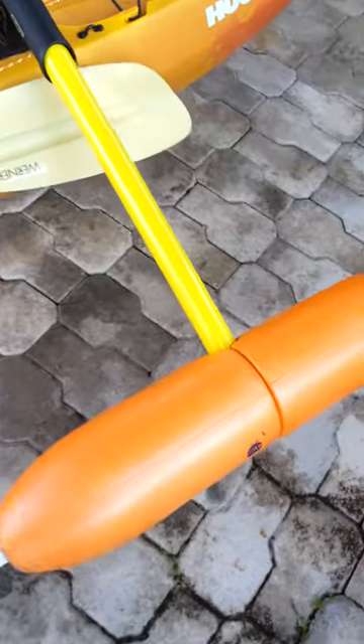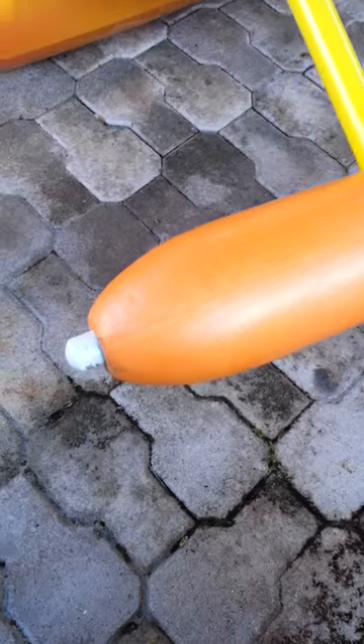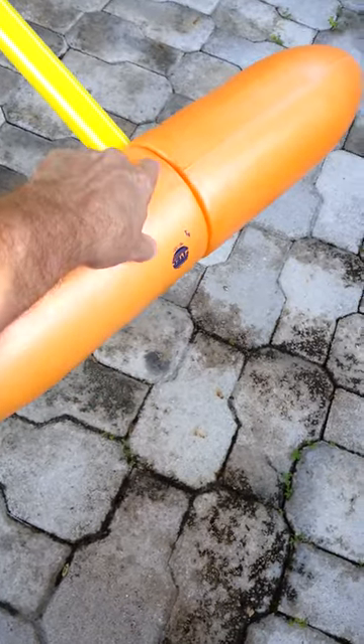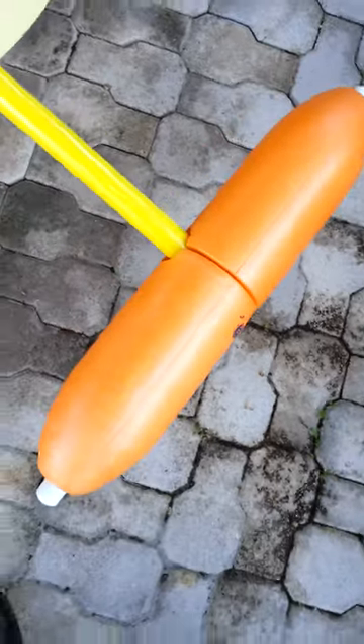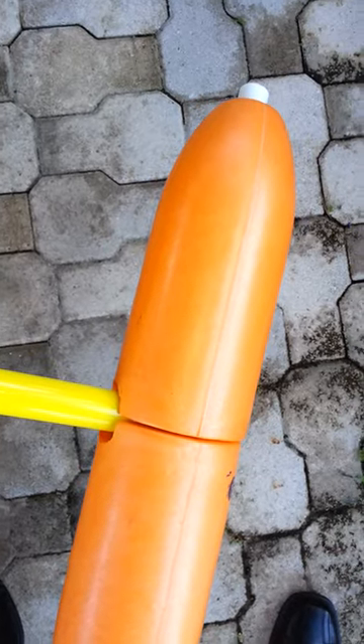And here's the end result. There's my outrigger — here's the end caps, PVC runs right through the middle. I cut this out so that the T fits right inside there. Pretty much a seamless float.